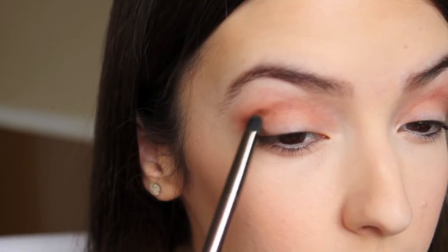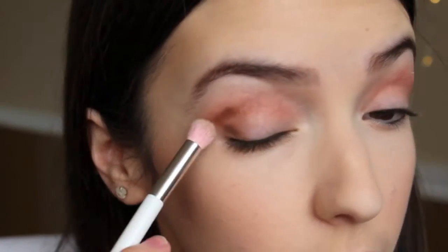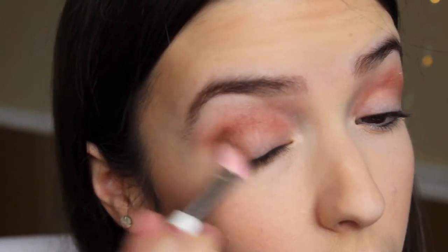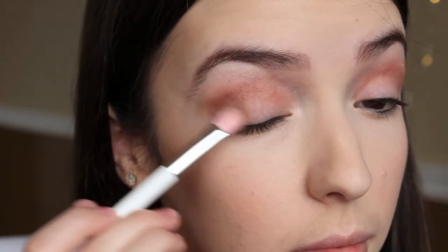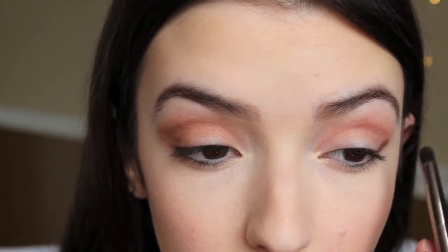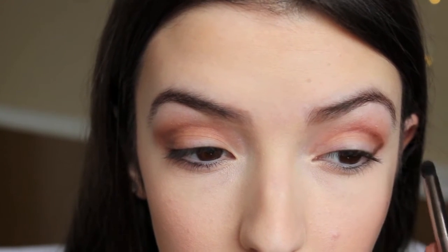Now I am taking the color Jackpot and using a crease brush or pencil brush, and just applying that to the outer corners of my eye, making a V. And then I am going to blend that out. You are going to want to blend this like there's no tomorrow — just blend your life away, girl. I was here for a long time trying to blend this color out. So don't worry, they will get blended out, and the end result is really, really nice.